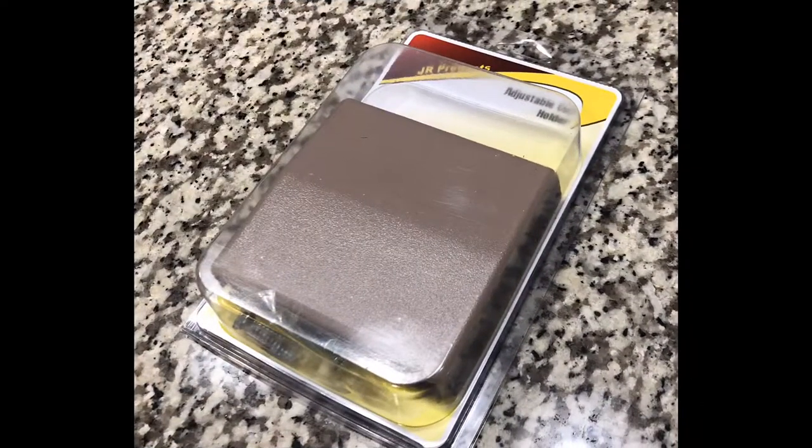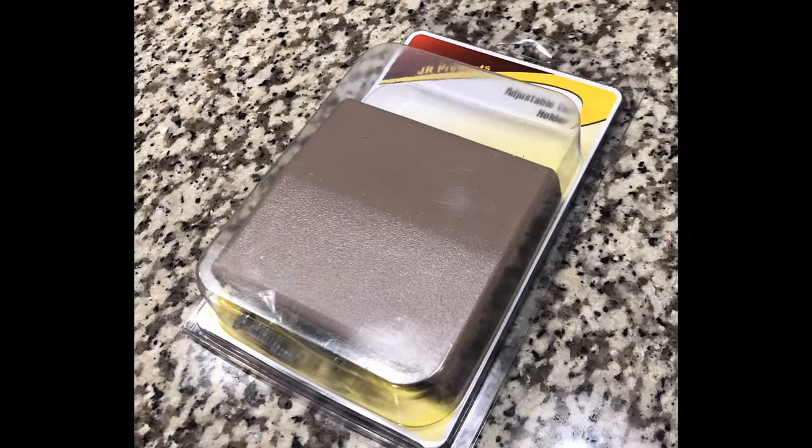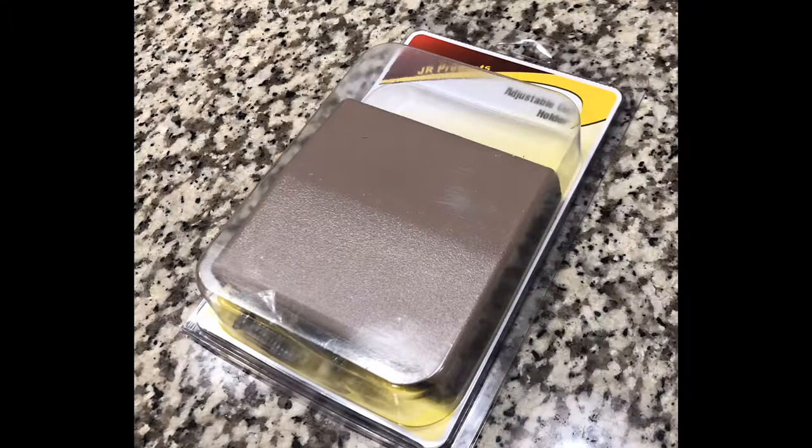I saw this at a camping store and I chose it because it was a little sturdier than other brands and it was tan, which matches the inside of our vehicle. I paid $15 for it, but right now they're on Amazon for $10.95. You can get other models — they go down as low as $4.24 — but they aren't quite as sturdy and they weren't in the right color.